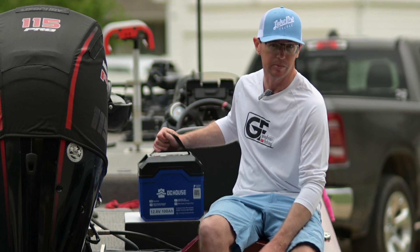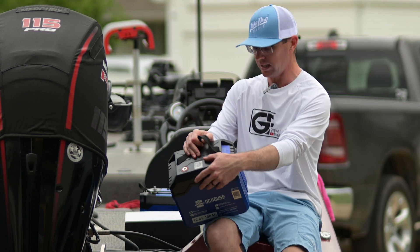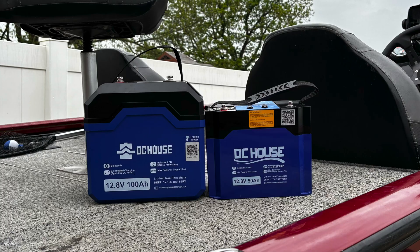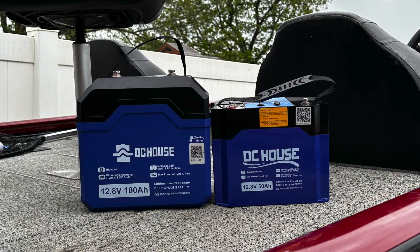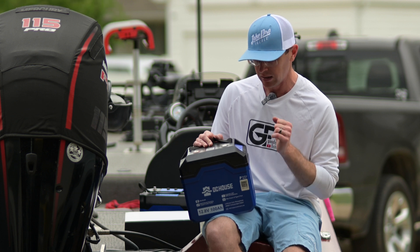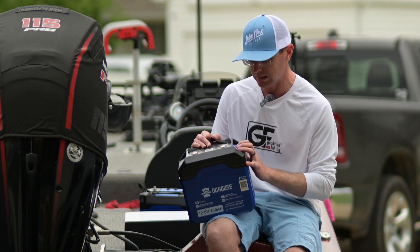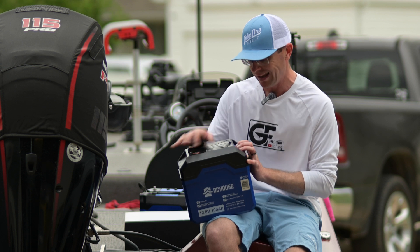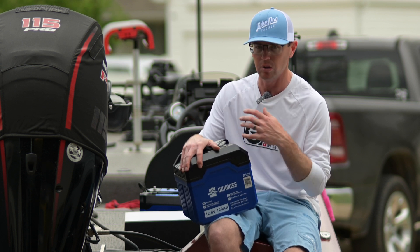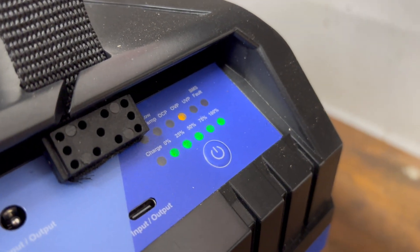There is Bluetooth on the 100 amp hour, so let's talk about that one next. It's about a group 24 size but obviously much taller, and the reason it's taller is because it's got a couple of new features I haven't seen on other batteries. It has an LED readout showing high temp, low temp, overcharge protection, over-voltage protection, under-voltage protection, and BMS fault.